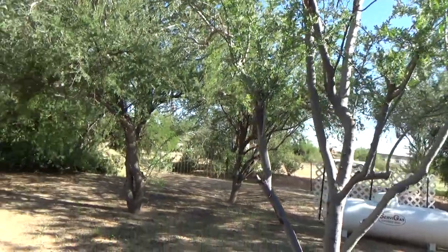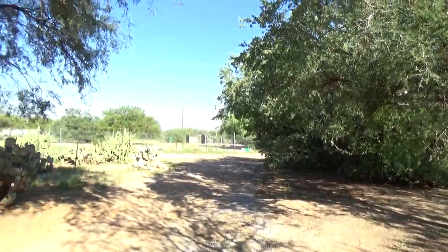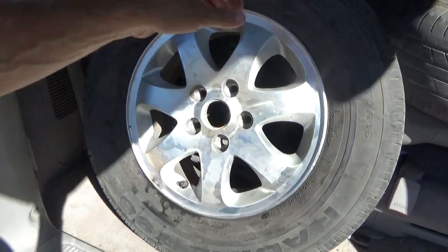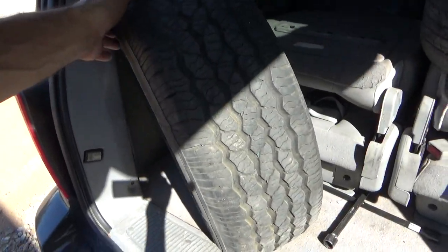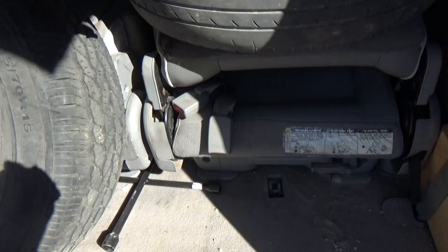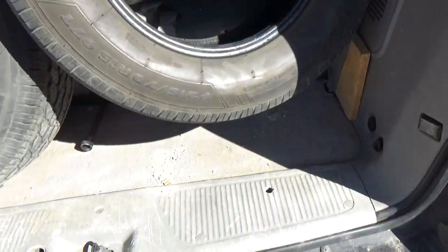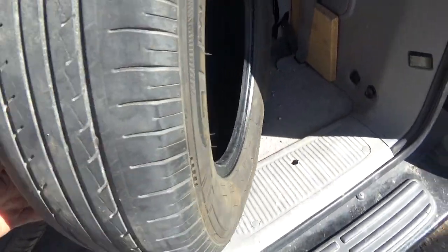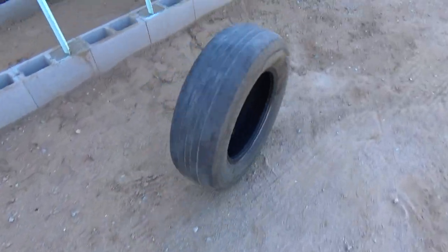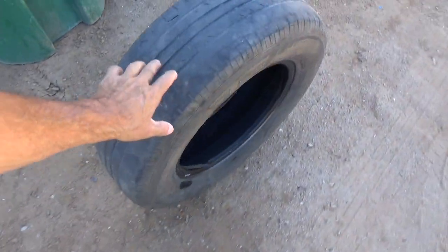I gotta take my daughter to the bus stop now. There's a nice looking tire — I'll get around to putting it on in a day or so, it's a good spare for right now. You have to take the old tire with you unless you want to pay a five-dollar disposal fee. I'll just throw it away tomorrow in the trash.